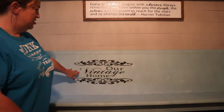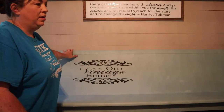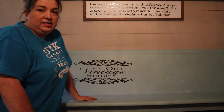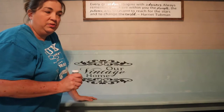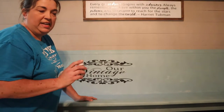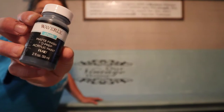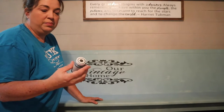I took the stencil off and this is the finished look — it says 'Our Vintage Home.' What I'm going to do next is distress everything and then put a clear wax on it, and then I'm going to use some antique wax over that. The paint I used for this stencil is Waverly Ink — it's a chalk paint and it's pretty thick, so it didn't take too much.